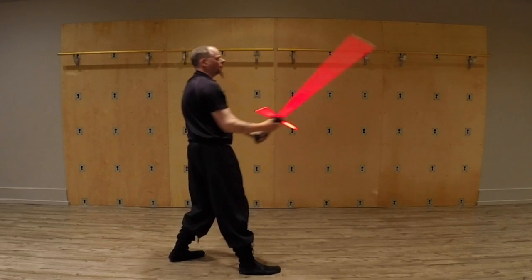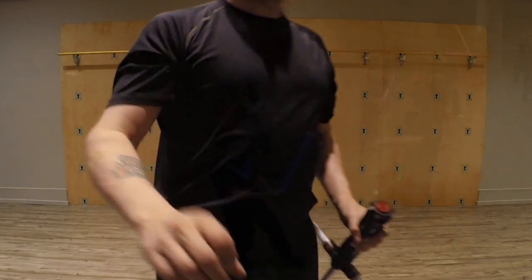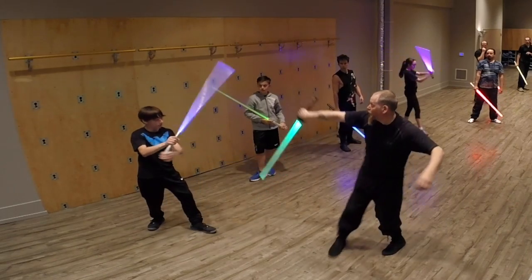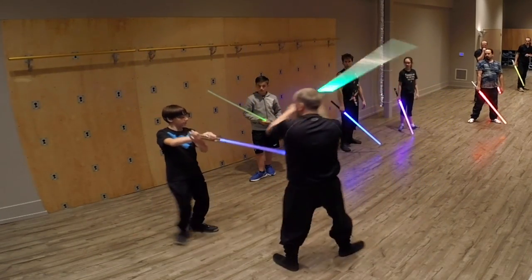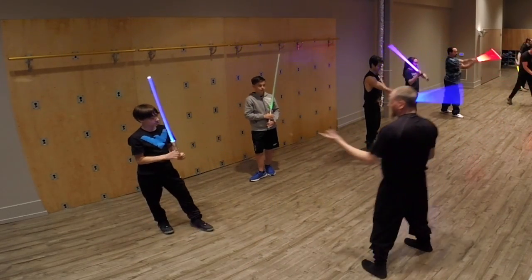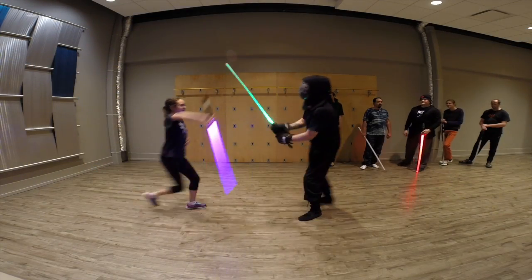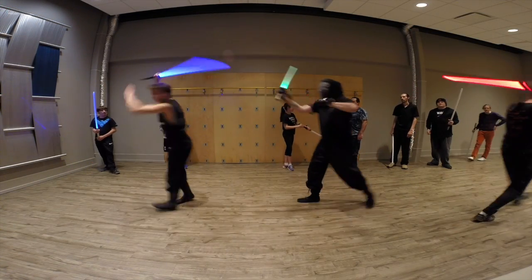Then we look at how it's used when he's coming at Finn — he goes one, two, and comes right here. Go ahead, you're Finn — boom. So that's why when Finn responds, it comes back like that.